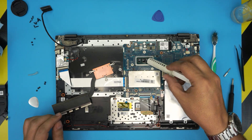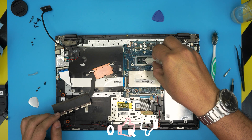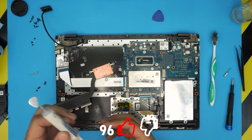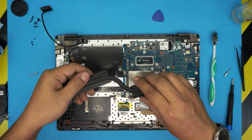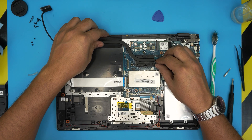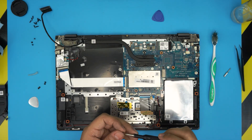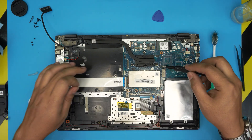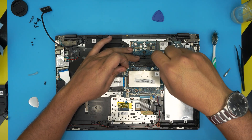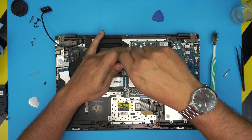Grab your thermal paste and put a tiny line on the big die, and one drop on the secondary die. Now grab the heat sink, bring it over, align it, align the screw holes, and bring it down. Do not lift it up again once it's placed. Put the three screws on the heat sink — the order doesn't matter since there are only three — as long as you don't lift the heat sink you're fine.